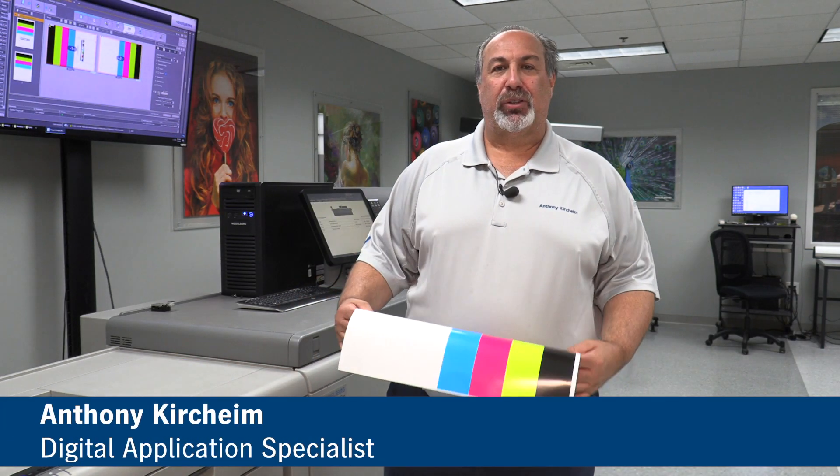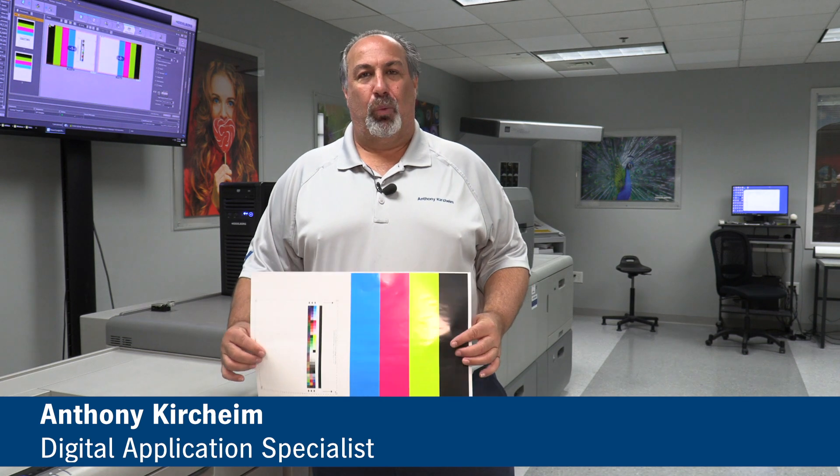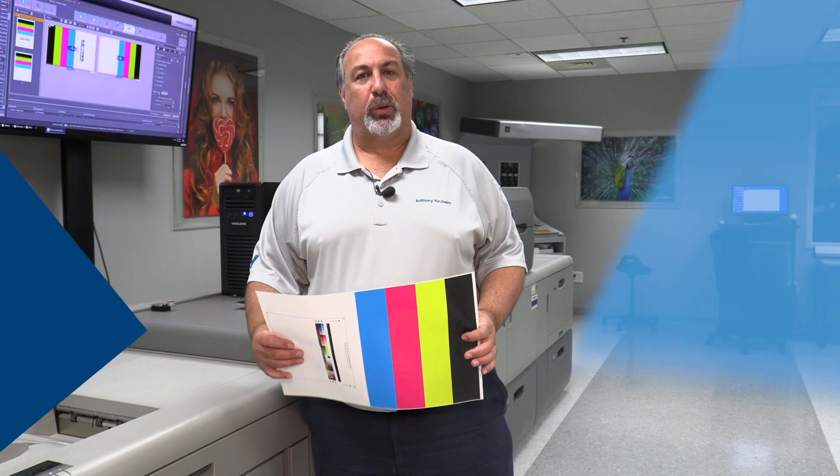Hi, I'm Anthony. I work here in the demo room in Kennesaw, and I'm going to show you how to do a warm-up procedure on your Versifier in the morning when you come in.